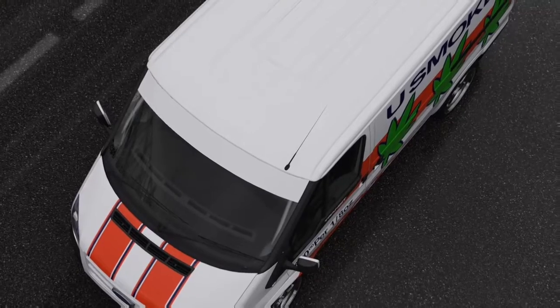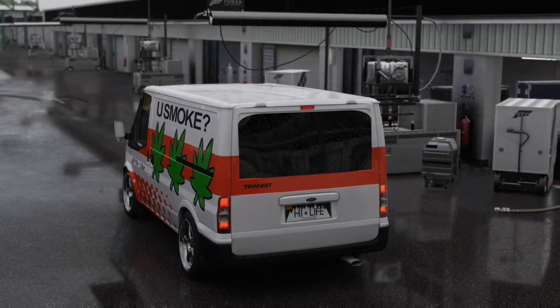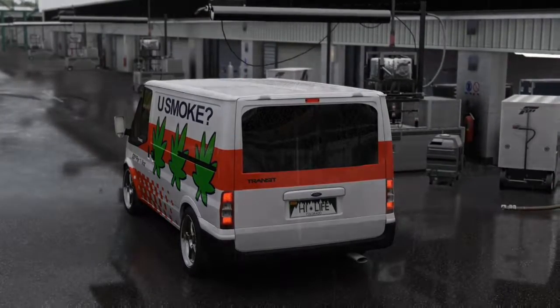Hey guys, what's going on? ChairSlayer27 here, and today we are on Forza Motorsport 6, driving in the rain. This is somewhat of a drift build.